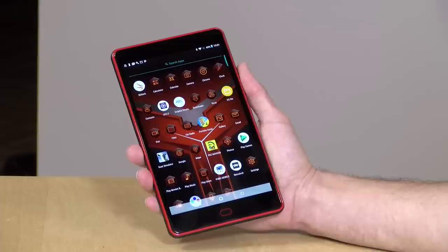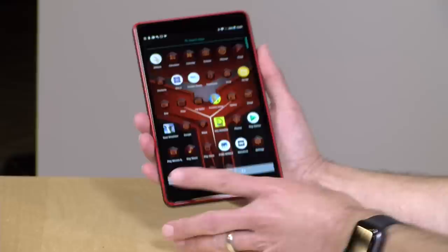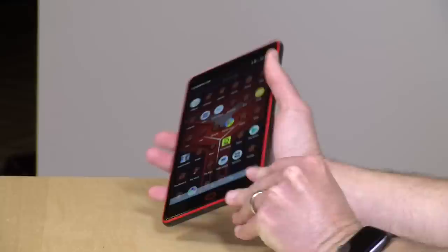Hey everybody, it's Lon Seidman. We don't see many gaming tablets these days, and a company called Sysmart has one here called the G6 Pro that came in the other day. If you do a search for gaming tablets on Amazon, this one will probably be one of the first that pops up. It looks like a gaming tablet because it has all of the red pinstripes and some of the other accoutrements we typically associate with high-performance devices, but you can't always judge a book by its cover.